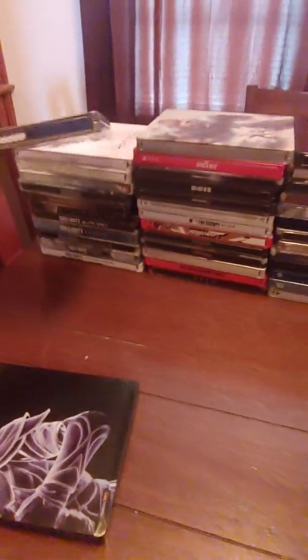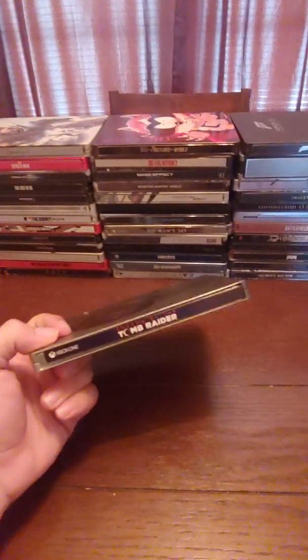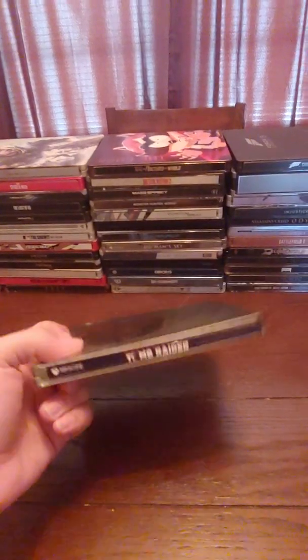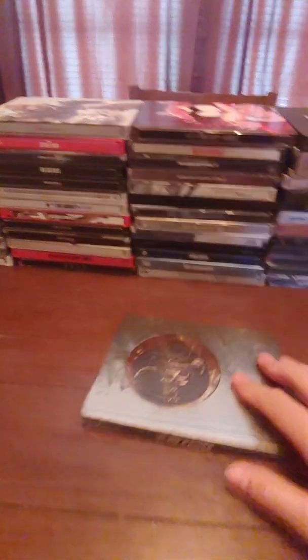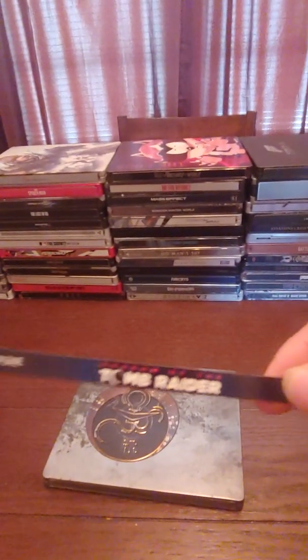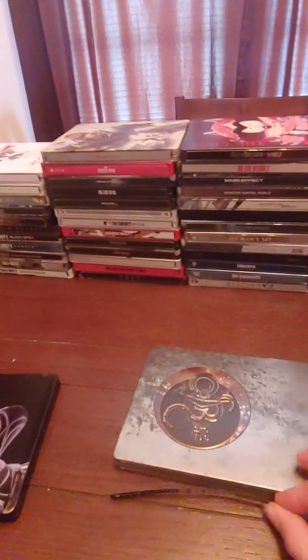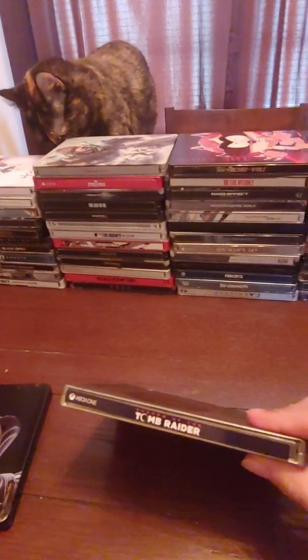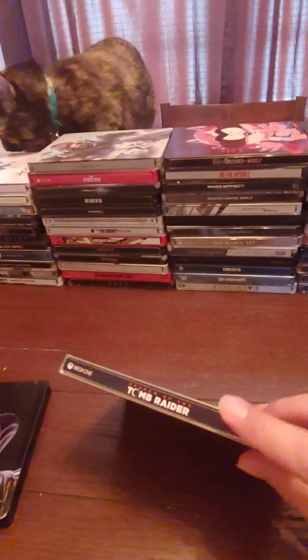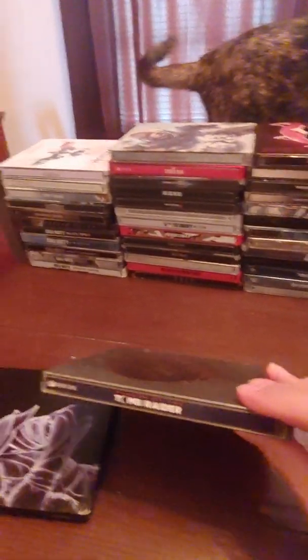This is Shadow of the Tomb Raider. As I was saying, I really don't like steelbooks with no label on the spine. This one has a custom sticker I got off eBay or Etsy — you can see it says Shadow of the Tomb Raider for Xbox One. You just put the sticker or magnet on the spine and boom, you can instantly tell which steelbook it is. I'll provide a link in the description to the seller — pretty neat. I'm going to get more for the steelbooks that don't have labels.